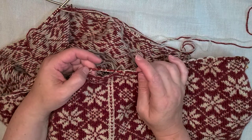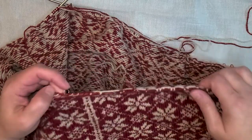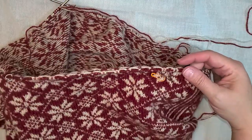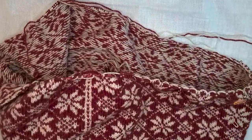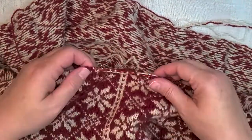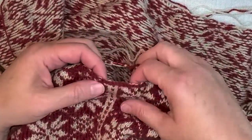I've already knitted the start of the armhole steek for the right armhole, so let me show you the right side. Here's my knitting — this is the right section and this is the armhole where I've already knitted the start of the steek.